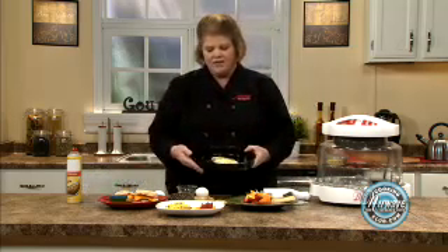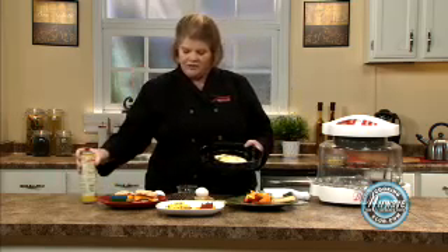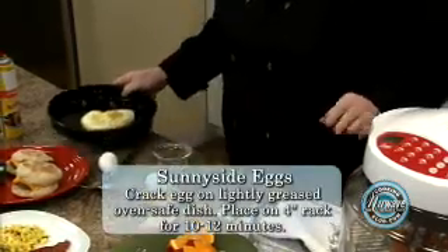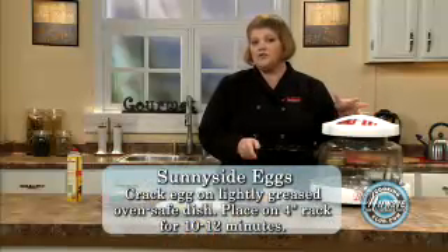First thing we want to do is take a baking pan that is oven safe, spray it with some nonstick spray. This becomes your best friend with eggs — you really need to use that. Crack your eggs in the pan, place it on the 4-inch rack, and cook on power level high for 10 to 12 minutes.